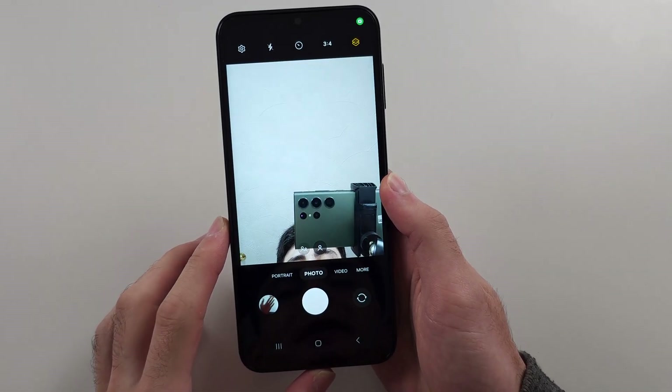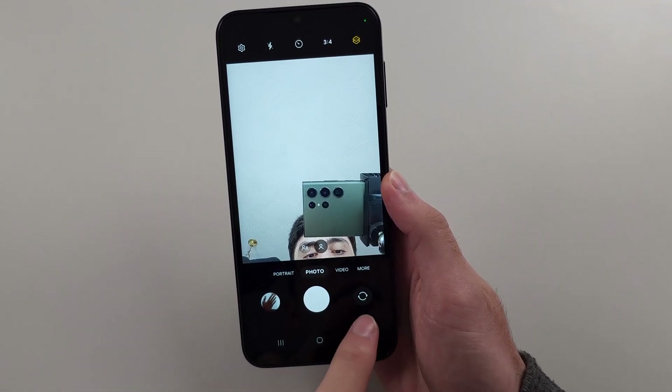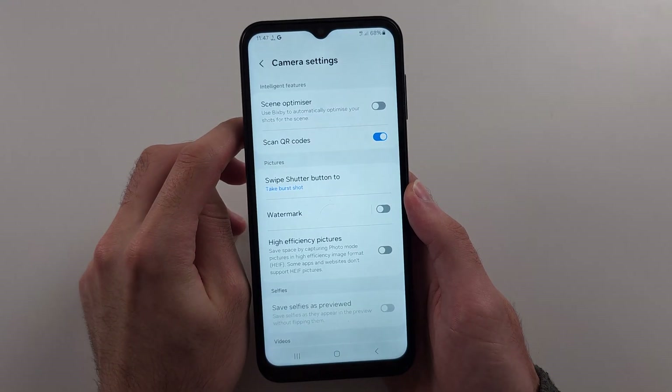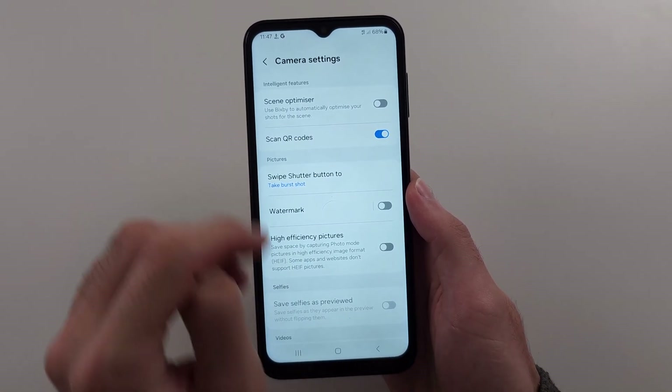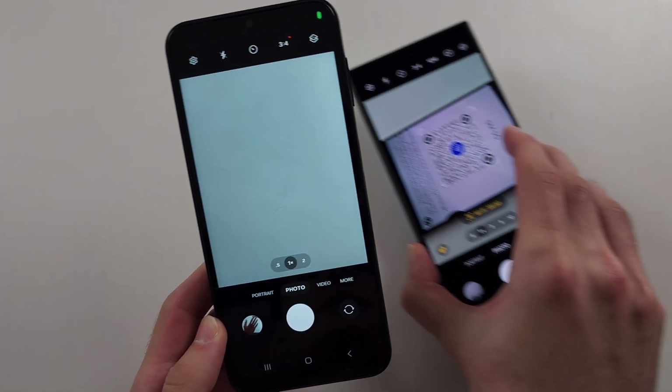If we open the camera app, make sure we are in the photo mode and tap to select the rear camera lens. Then open your settings and we should be able to turn on scan QR codes. Make sure this is on.